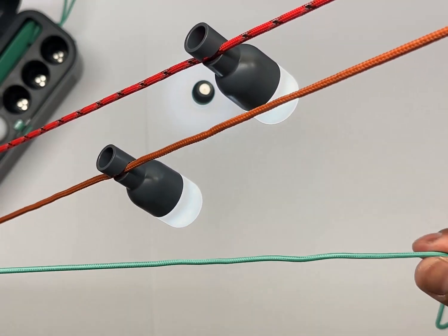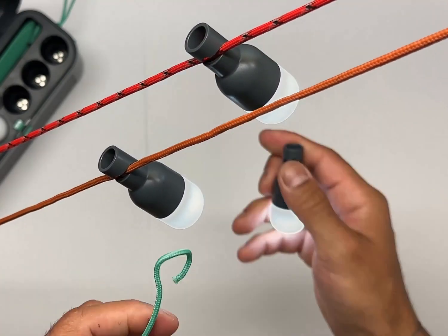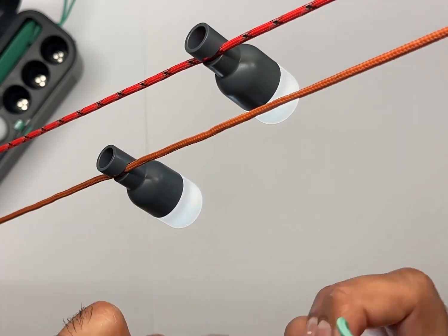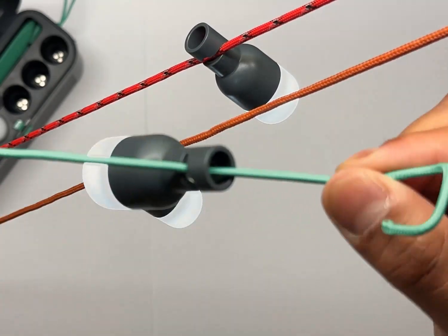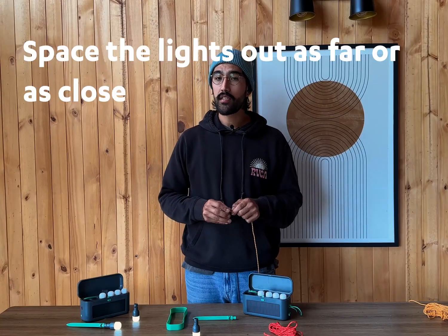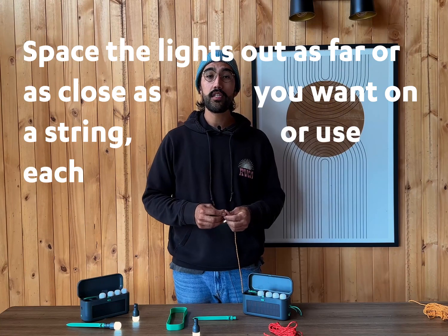When you have a cord that's a little bit too thin for the light to bite into, run the cord through the hole of the light and hang it like this — it will also allow it to stay in place at any angle. You can space the lights out as far or as close as you want on a string, or use each of them in a different way.